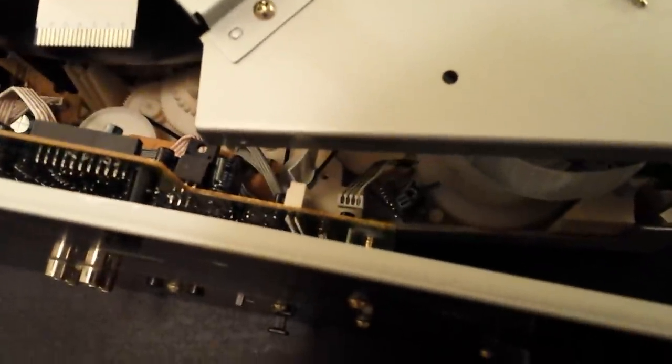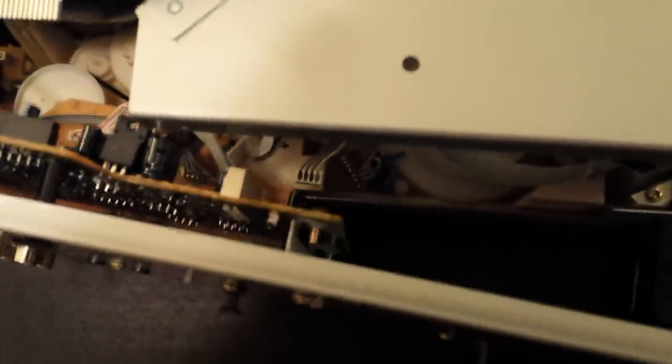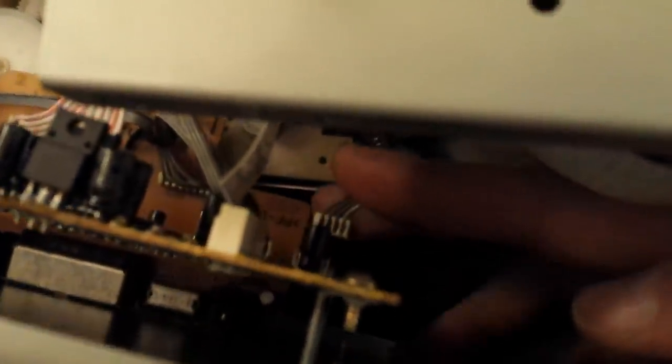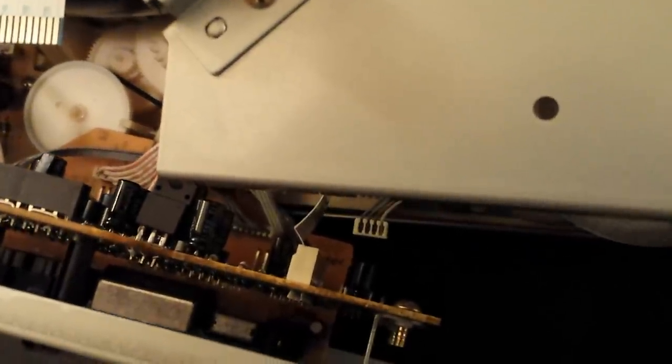Now that we've got the two belts at the back put on, we're going to go ahead and reattach the back panel. But before you put all those screws in, you need to reattach the little wire down at the bottom first because you won't be able to get to it once the back is on. I'm just going to reattach that little wire, put the camera down, put all this back together, and we will reconvene on the front of the unit.